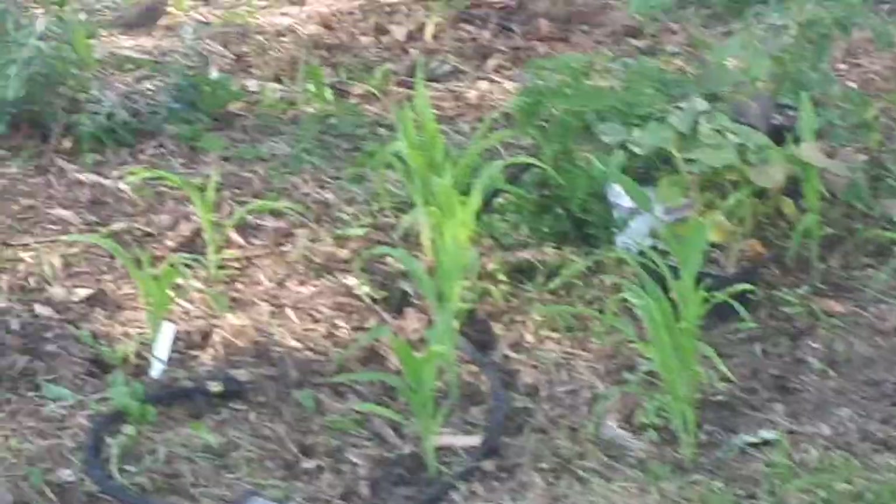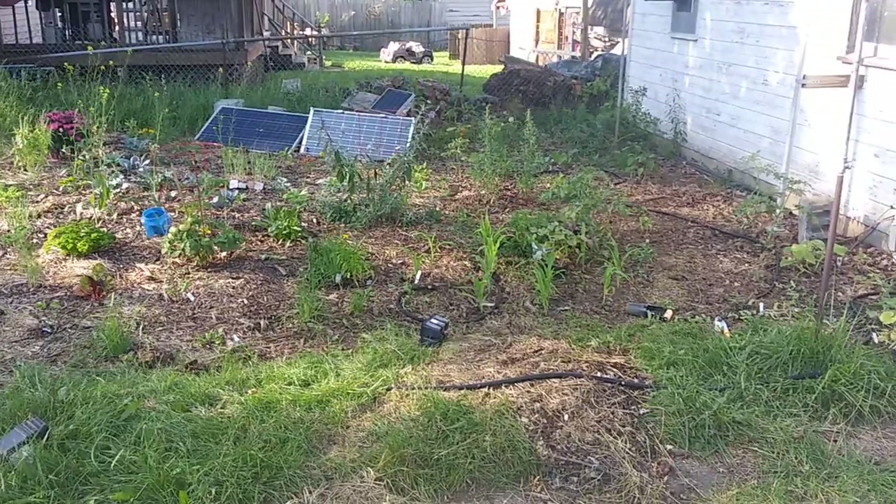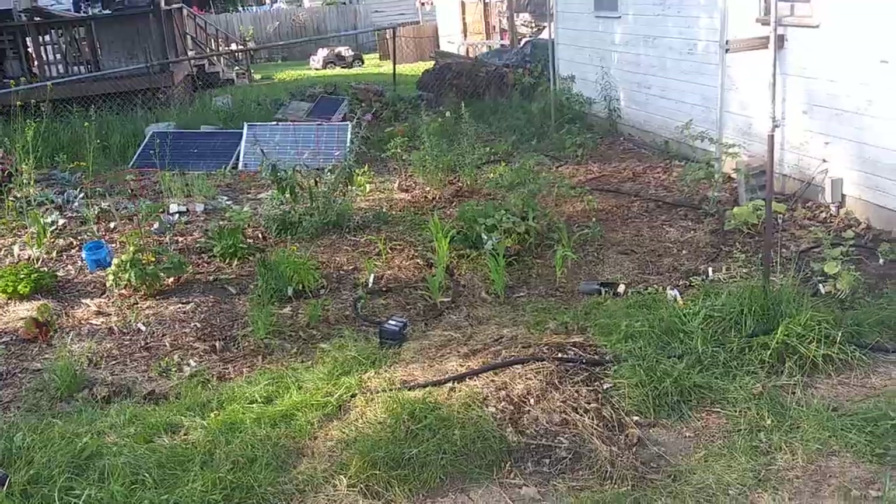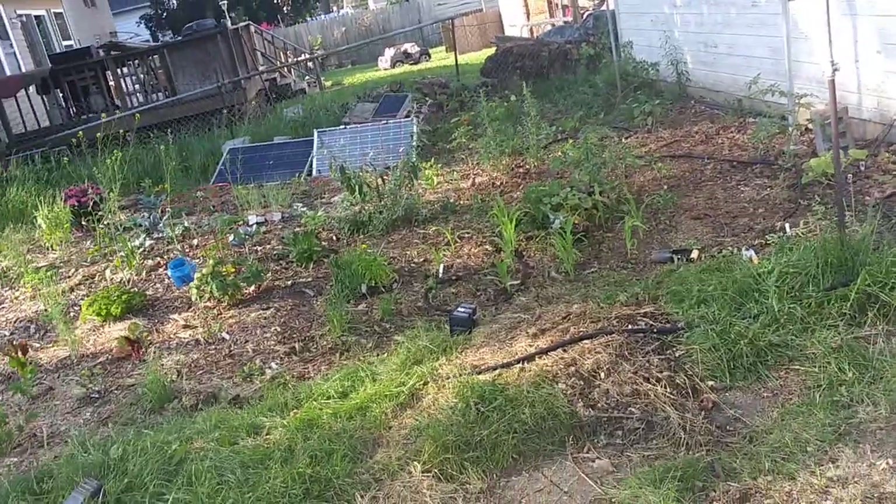I've got the corn in, so that's cool. Sweet potatoes — it's going to be a whole other concept.